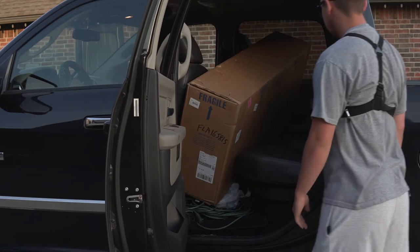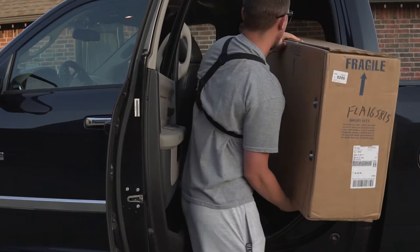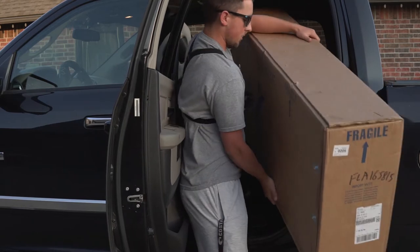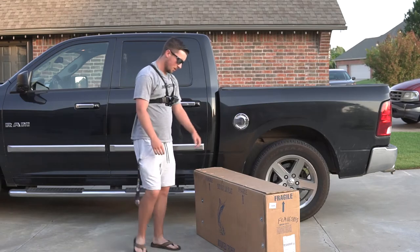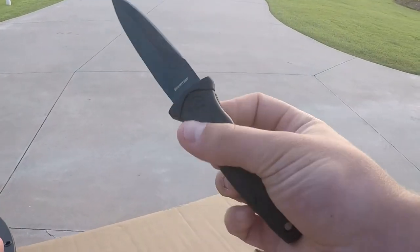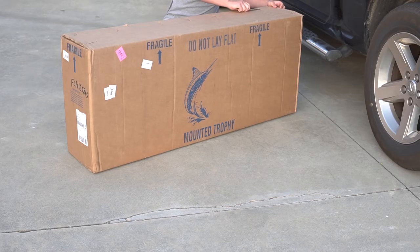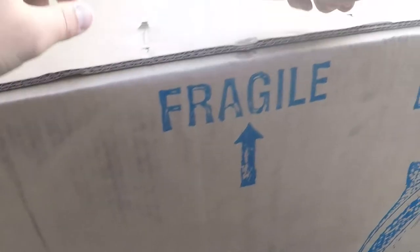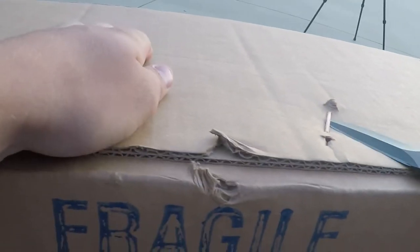There she is! We just moved, so I had to go pick this up at my old house and bring it to the new house. Alright, been waiting for this so long — break out the old handy dandy can knife. We may need more than a knife. There are all these freaking staples — just trying not to stab ourselves.